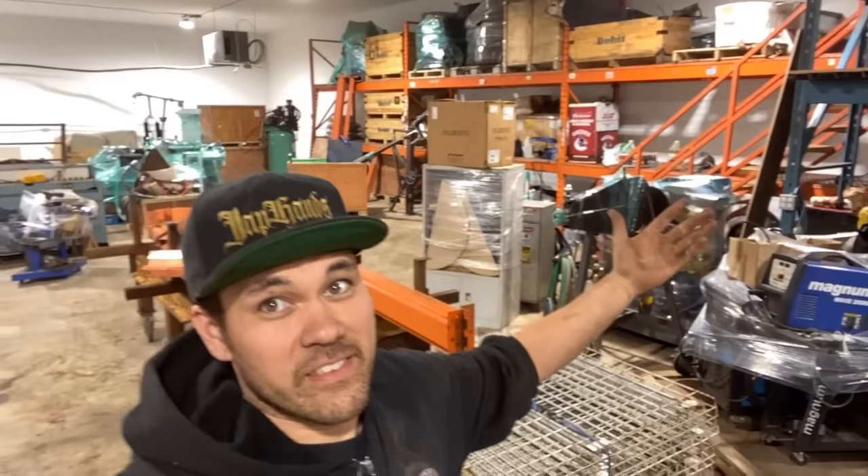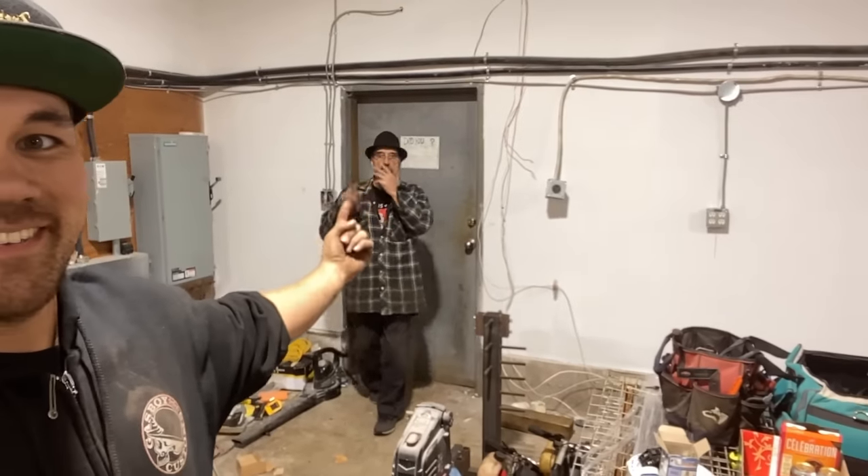Quick post-video note: thank you so much for all the comments — I'm behind but I'm trying to like every comment and answer every question. As you can see we're moving into a new shop which is a huge mess right now, but we've got a place to work and that's a big bonus. YouTube is helping us out, we enjoy making content, and it seems like you're enjoying it. Thanks to all my friends helping with the move — catch you on the next one.